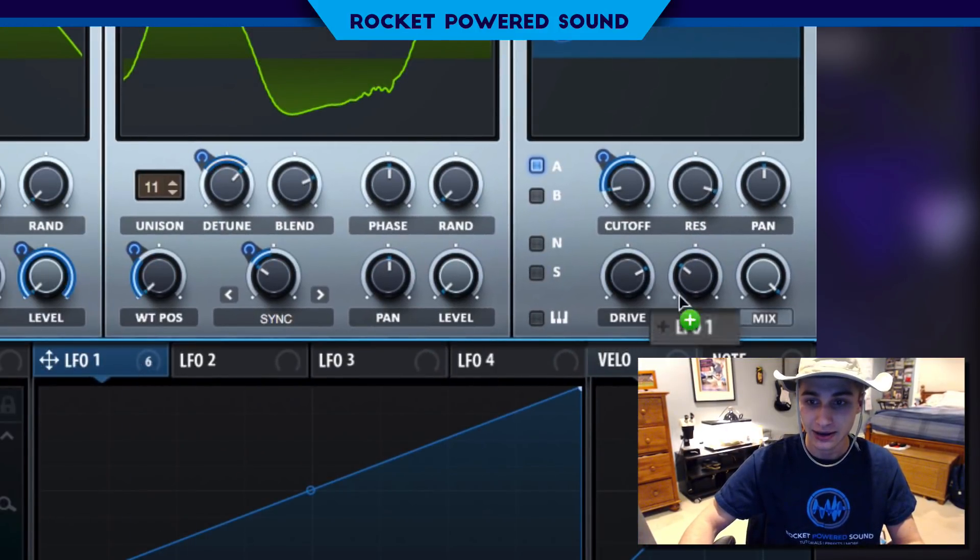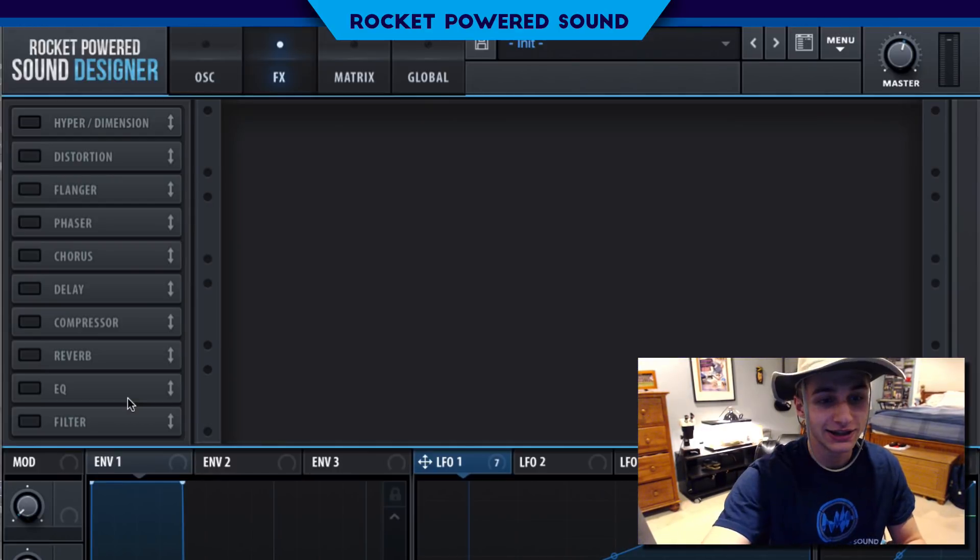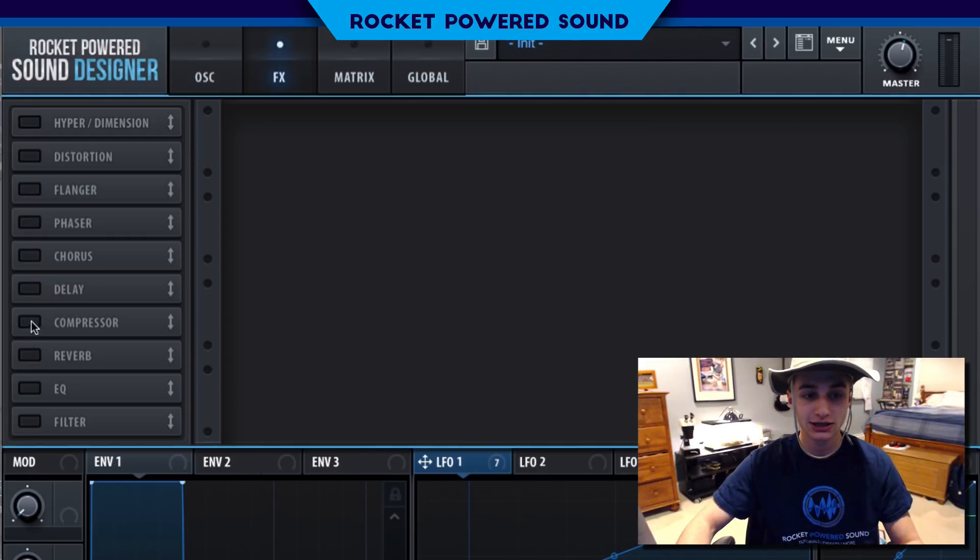Now we need to turn on the master — this is getting so intense. The width is going to go up, and modulate it down.